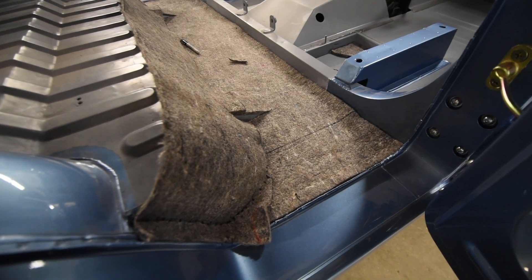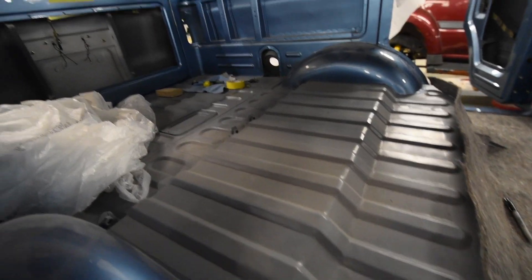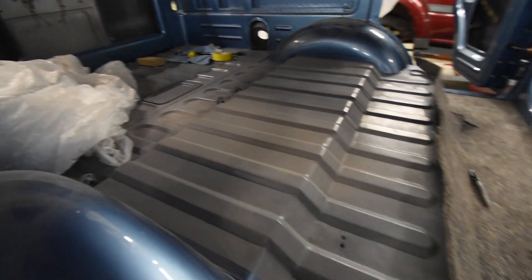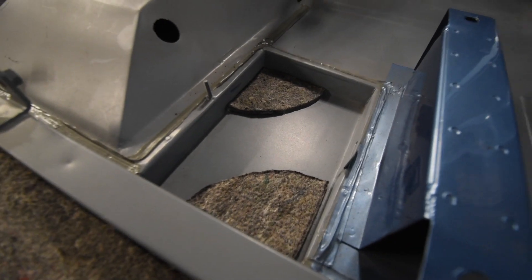It'll be going throughout the truck, not on the wheel wells because we've painted those and other areas, but all in the gray part of the floor as well as forward here. You can see he's doing even little cut-out pieces, so a lot of detail in his work.